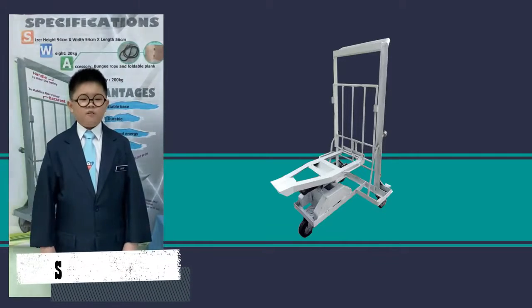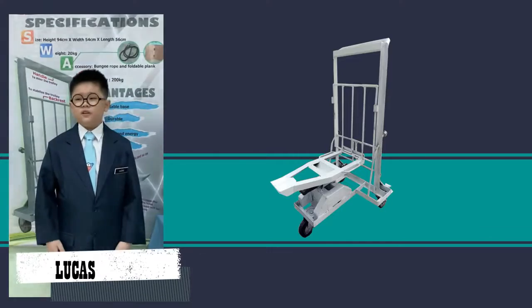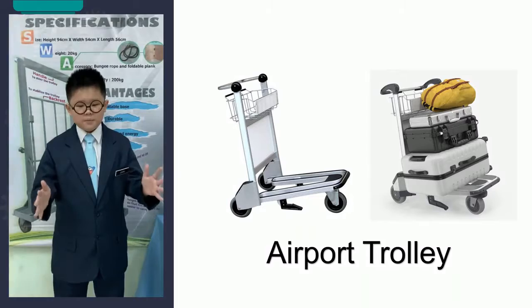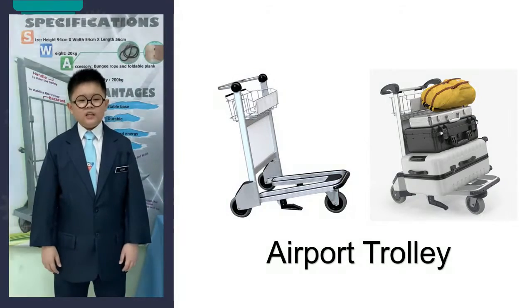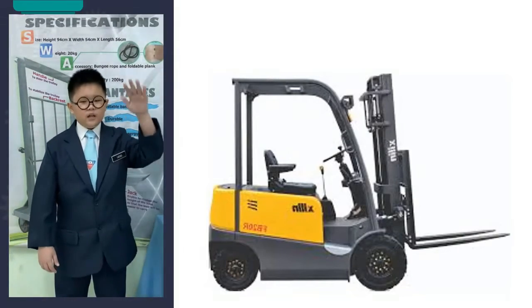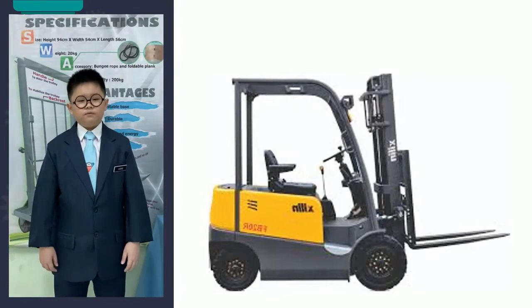We got the idea of innovating the multipurpose trolley from the airport trolley. The three-wheel design is stable enough to carry lots of heavy objects. Besides that, the idea of designing this multipurpose trolley also originates from the forklift platform, attached at the front of a forklift truck, which can be raised and lowered for insertion under a cargo to lift or move it.